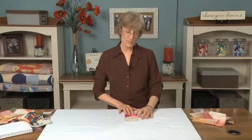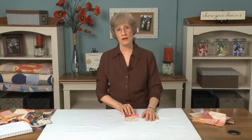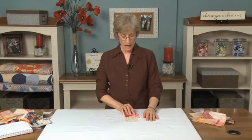Simple, simple sewing, simple math — a wide variety of quilts. I'm going to show you a couple of finished quilts now.